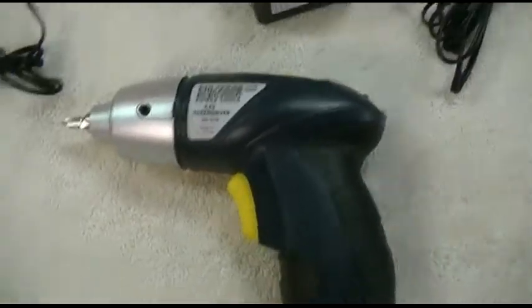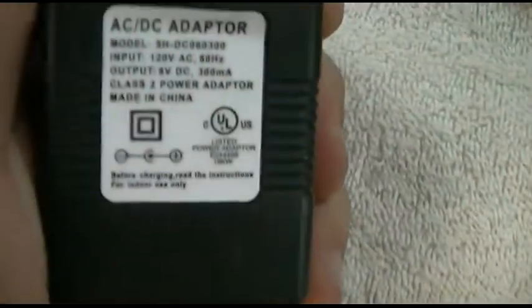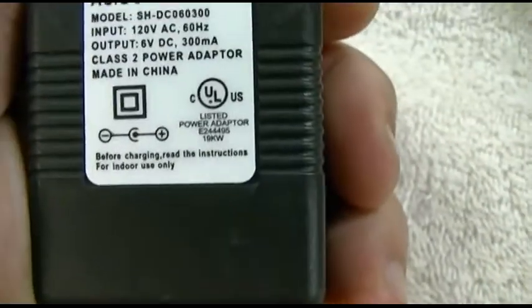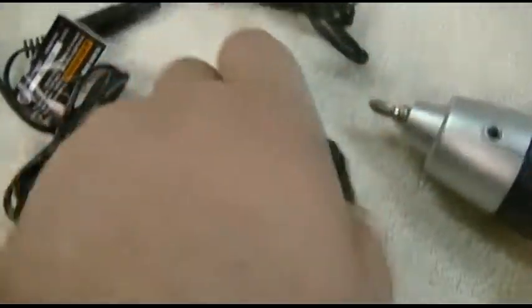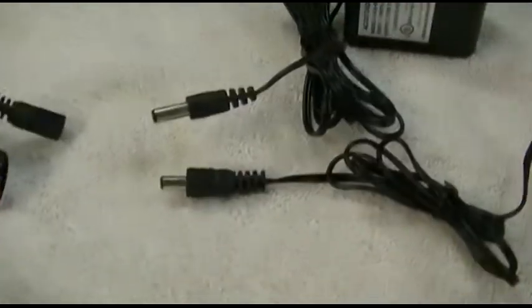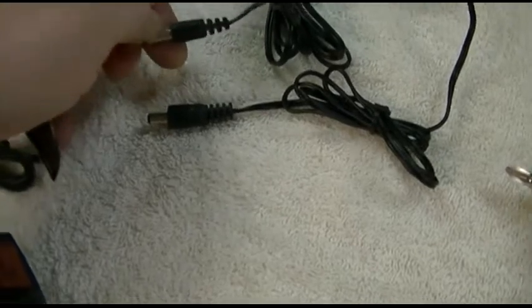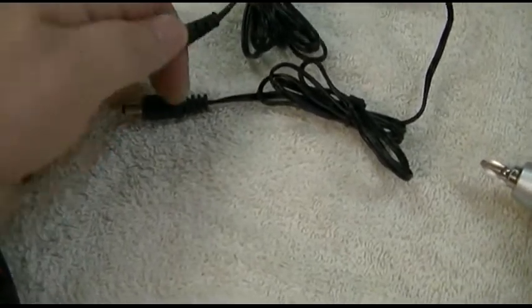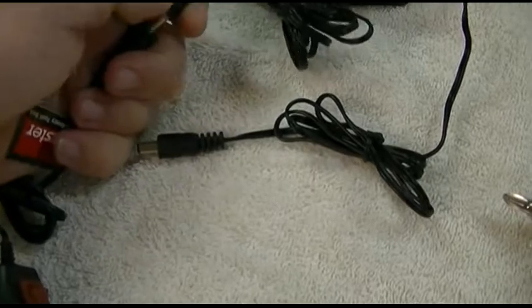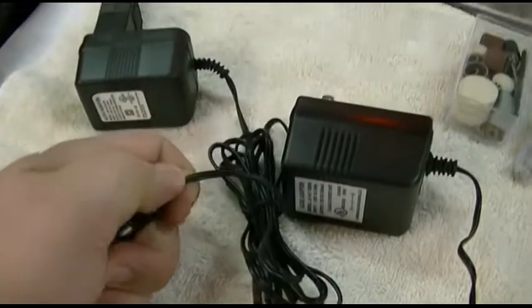Now if you also happen to purchase the Harbor Freight 4.8 volt cordless screwdriver, it also comes with an AC adapter — this one is 6 volts DC 300 milliamps. The plug here separates, and you'll notice both adapters side by side. The plugs look a bit different, but what you can do is plug the 6 volt one right in here — it's a little hard to do with one hand, but it will go right in.